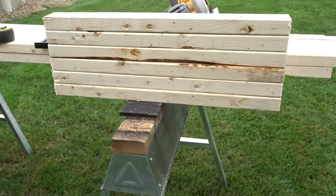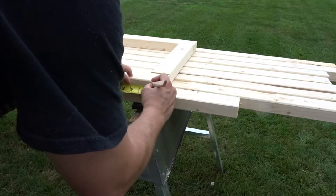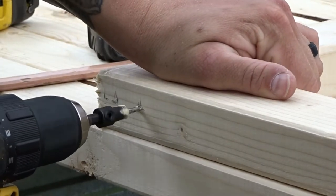Once everything was cut, it was time to start assembling the framing for the tank. First I laid out my base and the top of the tank. I marked out where I wanted the screws to go and then pre-drilled using a countersink bit. I did this to prevent the wood from splitting and so you can also conceal the screw heads later on.